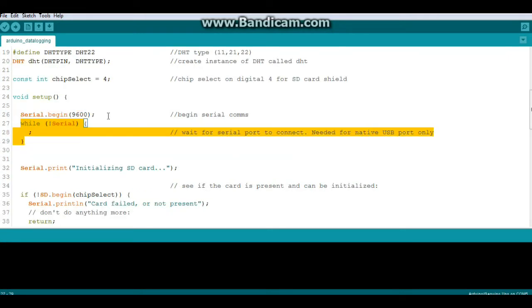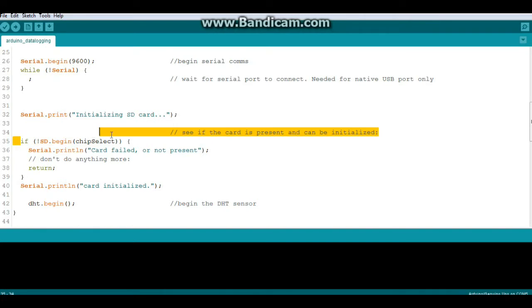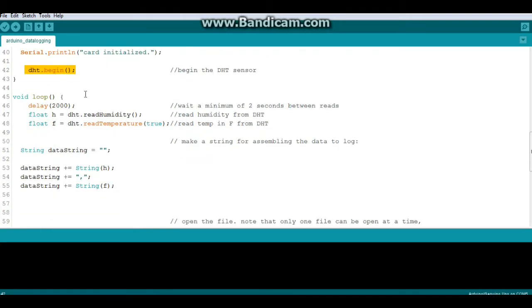In setup we call Serial.begin and wait for the serial port to connect. Once it does, we initialize the card — if SD.begin on chip select fails, it prints 'card failed' and the program ends. Otherwise the card is initialized and we begin the DHT sensor.